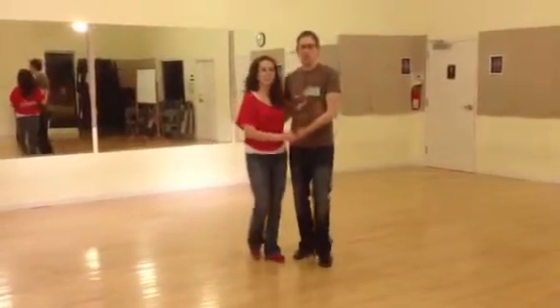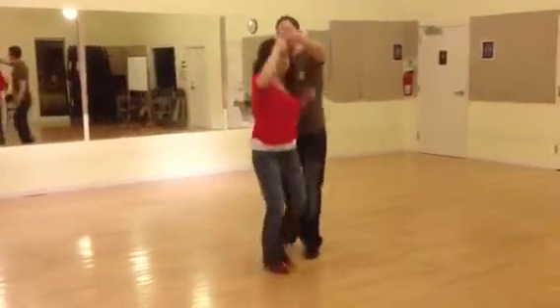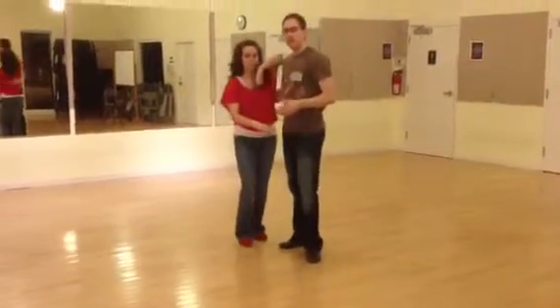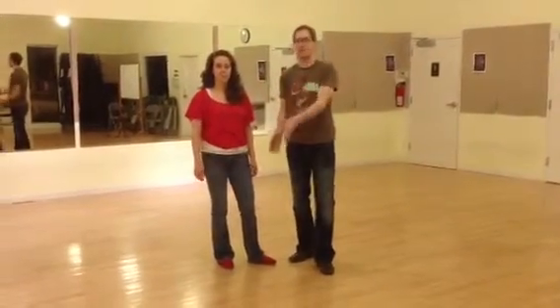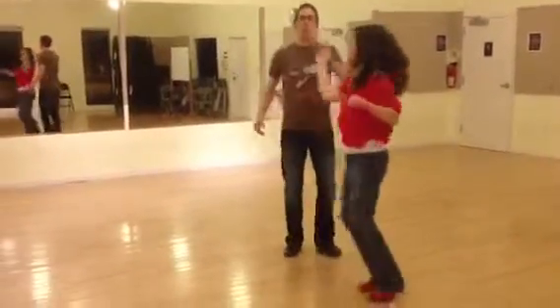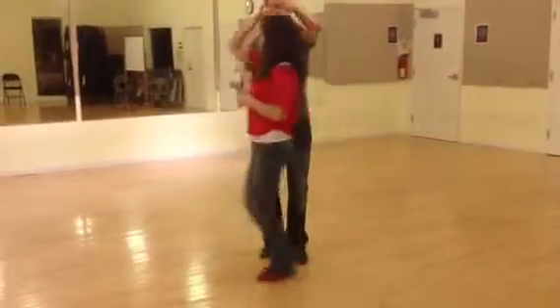And then we also had two different options to do the exact same thing, which is getting it open with an outside turn, and an inside turn across. And then we just played around with when we were going to do those things, so they didn't feel so scripted, right? So we did each one of those different moves with some basics in the middle. So it was like an outside turn, but then staying open for a moment, and then coming back to the close.